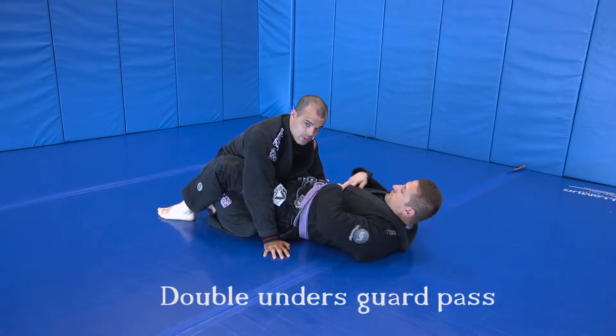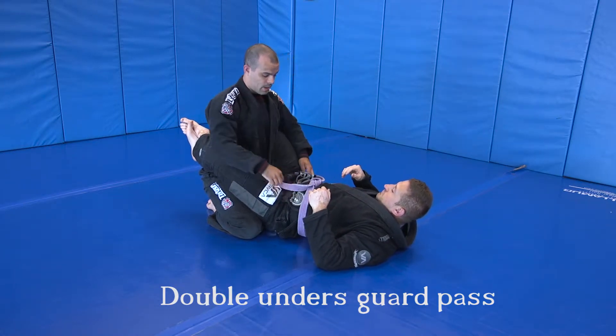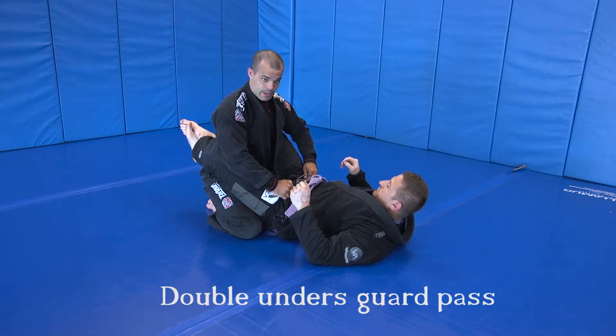Next one is going to be the double unders pass for the blue belt curriculum. So we're going to walk ourselves up. Don't grab the belt, because this moves a lot. We're going to go in right on the pants near the hips.